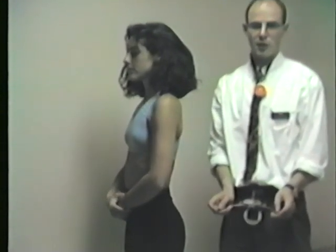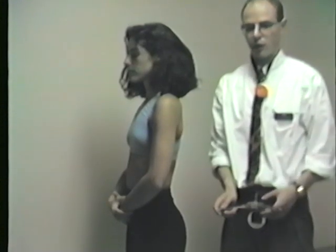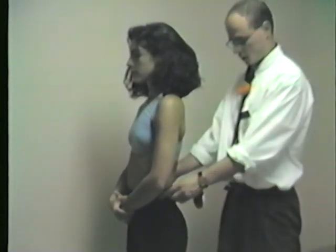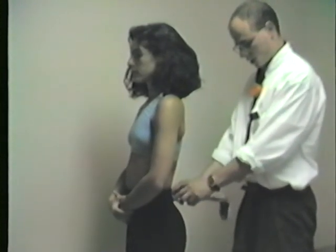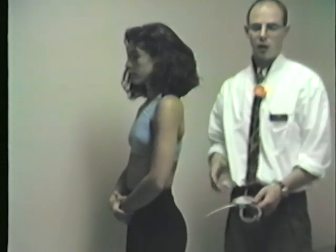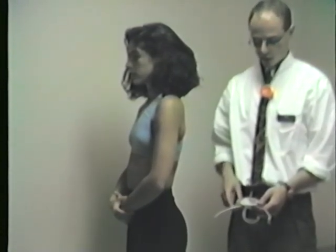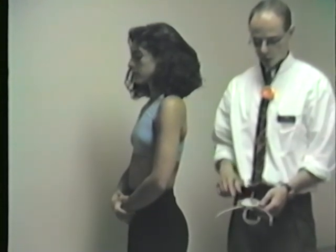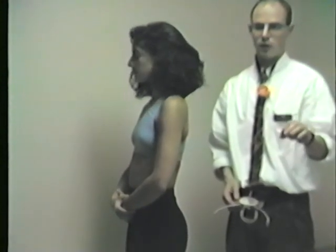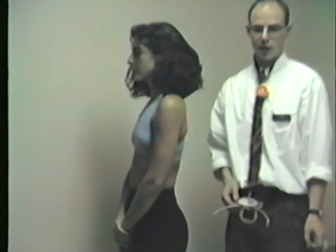Now, if I want to measure if one iliac crest — or the PSIS, or the ASIS — is elevated, to see if there's a leg length discrepancy or to conclude on an anterior rotation of one ilium, I can do this as well. So I can contact the iliac crest, or I could contact the PSISs. The advantage of this tool compared to the pelvic levels that you see in some physical therapy practices is that I know the inclination exactly, I know the angle as well as the distance, and so I can calculate exactly how many centimeters one point is higher by using the trigonometric formula — multiplying the distance by the sine value of the angle.